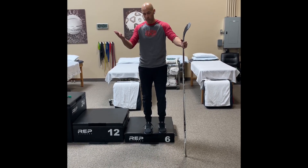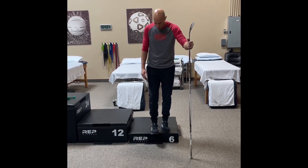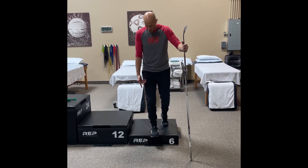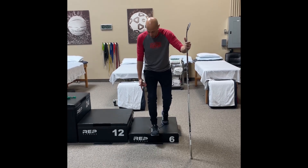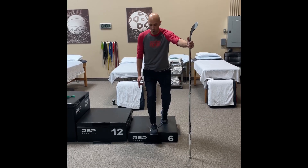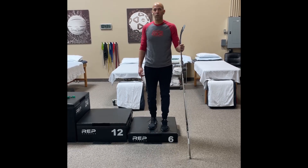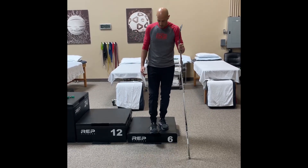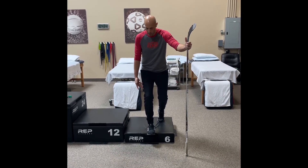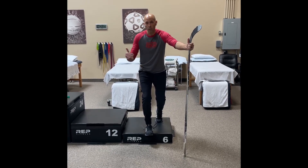I'm doing this on a six-inch box but you can use a staircase. If my right knee hurts, I bring my toes off the edge, lift my toes, find that pain-free motion — which is about 45 degrees — and hold this contraction for 45 seconds. Then relax for a minute, bring it back out, toes off the staircase, find the pain-free motion, quads turned on.